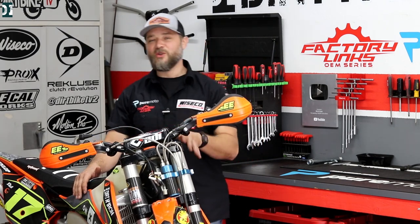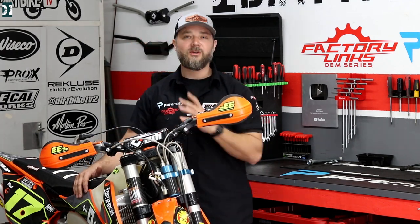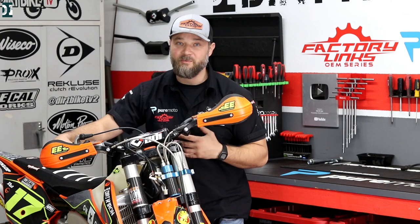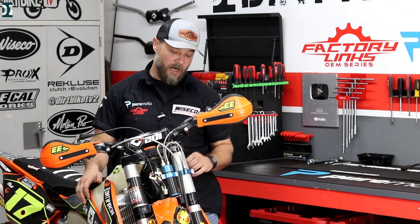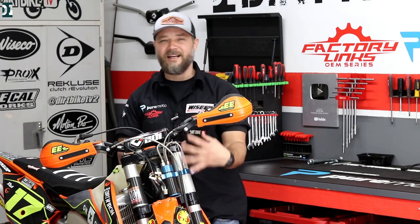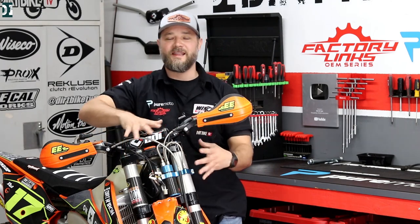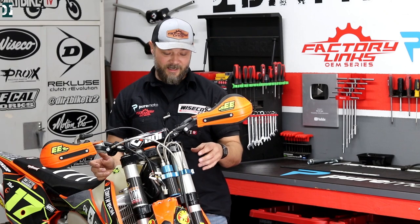I think it's really worth looking into if you have an air fork and you're trying to get more out of it, especially if you're mostly on the trails. Flipping that switch to plush really makes a difference. Overall, definitely a good product if you're looking to upgrade your air suspension without spending too much — it's the most economical way. The negative is that it is a little bulky up front, and if you move it around and you have a headlight or GPS setup it might get in the way.